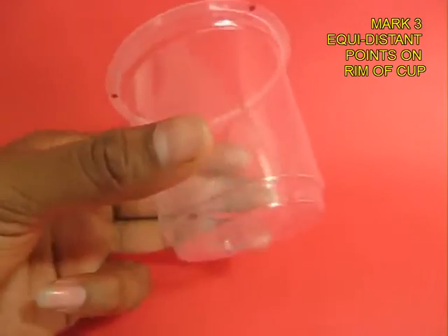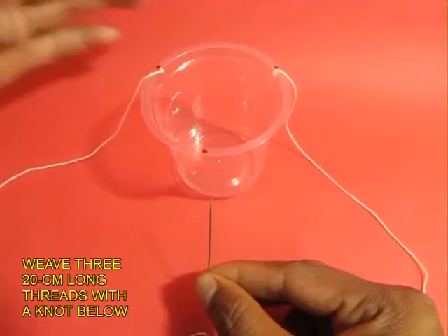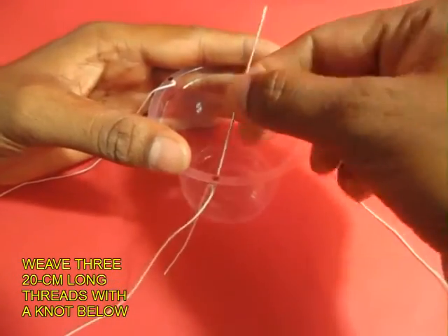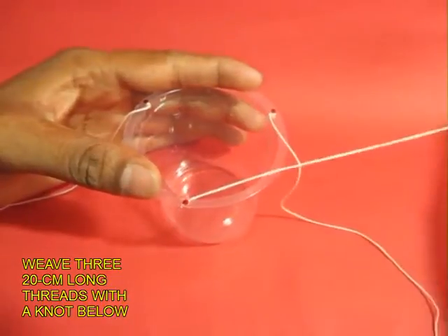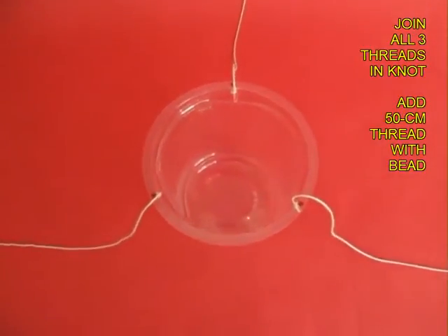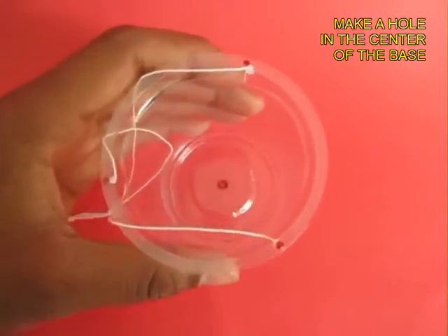Mark 3 equidistant points on the rim of the glass cup, then take 20cm long threads and with the help of a needle weave them through. The threads will have a knot at the other end. These are the 3 threads, 20cm long — tie them together.